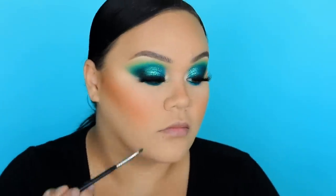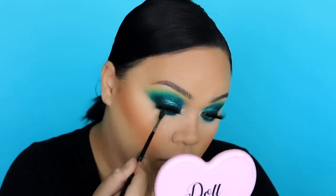Moving on to the bottom lash line. We're going to line our waterline using a co-pintel from Inglot — it's a dark teal colour. Then we're going to smoke Show Boat, the teal we used in the crease from the Be Perfect palette. I'm also going to apply the darkest colour from the outer V along the lash line. Then we smoke Ecstasy, the neon colour, along the lower lash line so it really connects with the top. Once the bottom lash line is finished, I went in with mascara from Iconic and added a little on the top as well to make sure there's no powder in there.